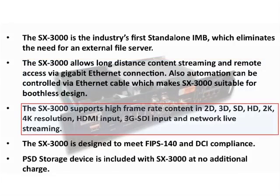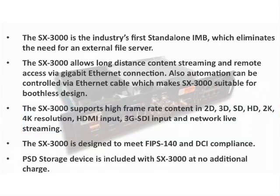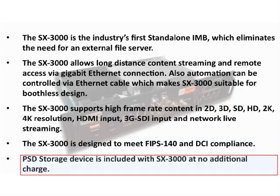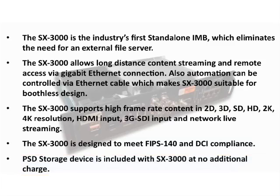The SX3000 supports both standard and high frame rate content, 2D and 3D content, 2K and 4K resolution, and has a number of inputs for alternative content. The unit is FIPS and DCI compliant and comes standard with a portable storage device, also known as a PSD.